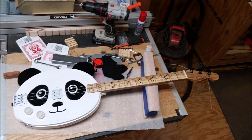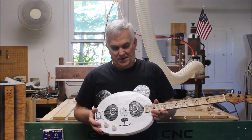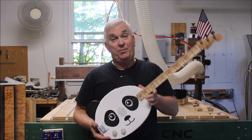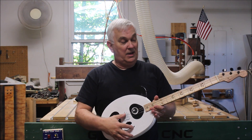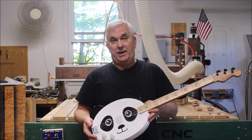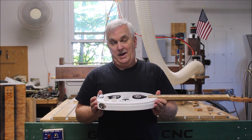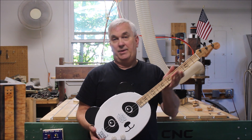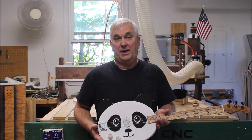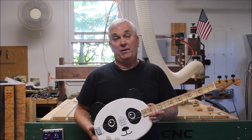There we go — I've got the strings on, ready to tune it up and start trying it out. That's how I made the Panda Caster. Ben, if you're watching this video, I hope you enjoy this. I think it's going to play pretty good. I'm not a player, but I know you can pick a mean tune, so hopefully you'll enjoy this and get some use out of it. I just want to say thanks for the 100 episodes of the Giddy Gang Show — I always enjoy those — and thank you in general for everything you do for the CBG community. It's very much appreciated.